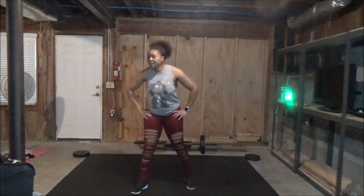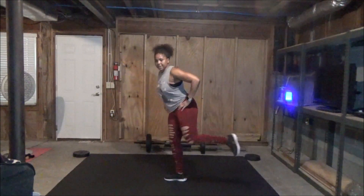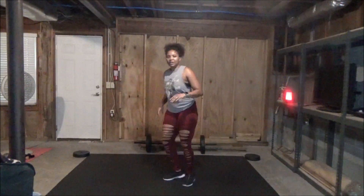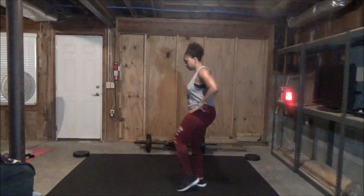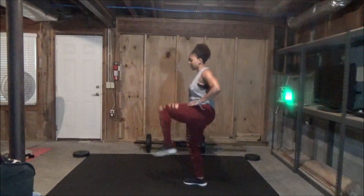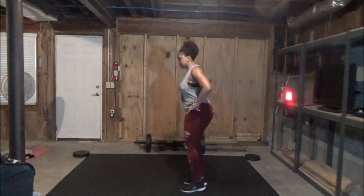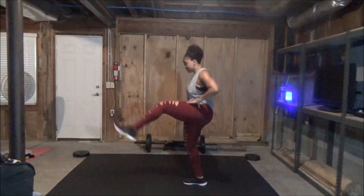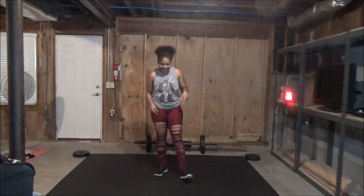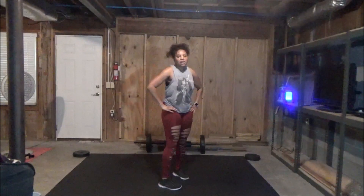Next up we have front kicks and back kicks. We'll start with our left-hand side, or whichever side you want. It's simple — front kick, back kick. Front kick to back kicks left. You don't have to kick that high; you can kick low. This definitely works your balance, which your girl struggles with. Otherwise, take it high if you can. Front kick, back kick. That leg should be burning.